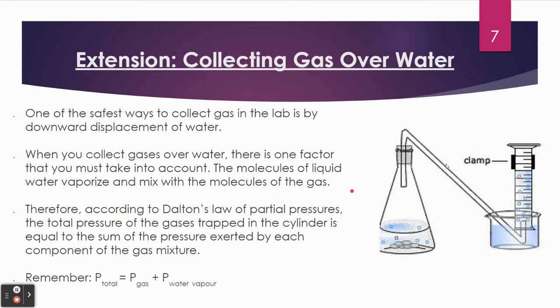We can actually figure out the pressure by remembering that partial pressures apply here. When you collect gas over water, you have pressure applied from your gas, but there's also some water vapor present, and water vapor also applies pressure. So your total atmospheric pressure is actually going to be the partial pressure of the gas you produced plus the partial pressure of water vapor. That partial pressure of water vapor depends on the temperature of the water you're using to collect your gas.